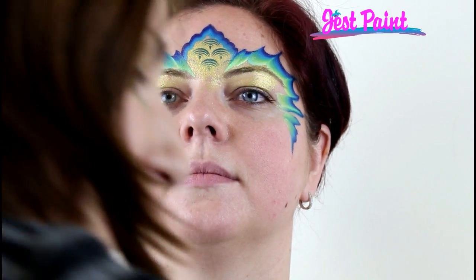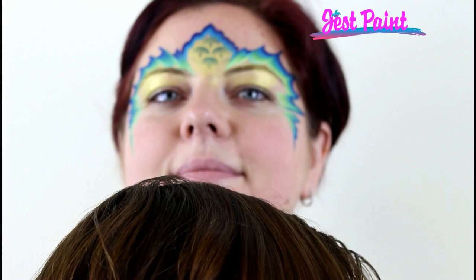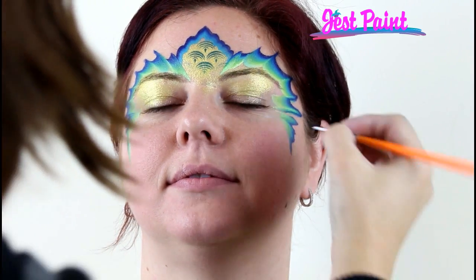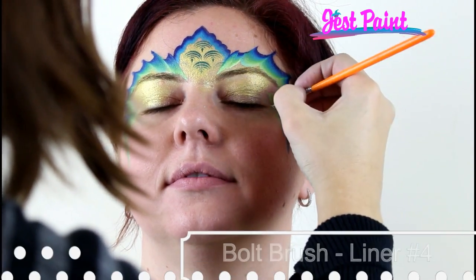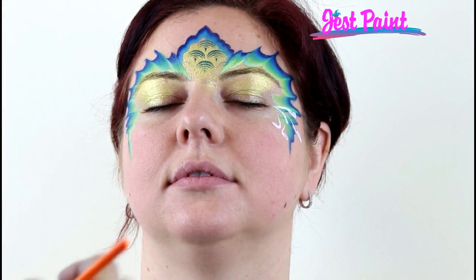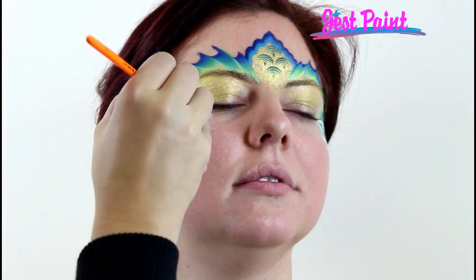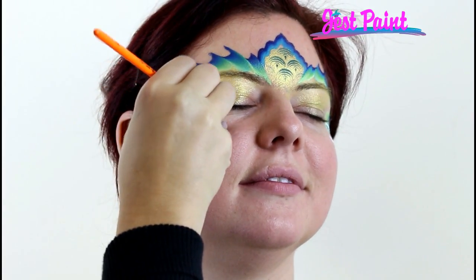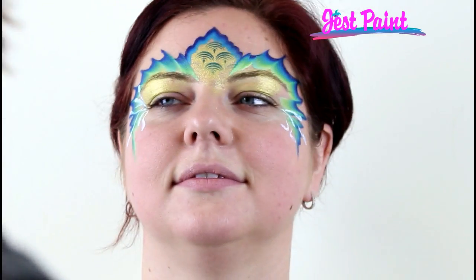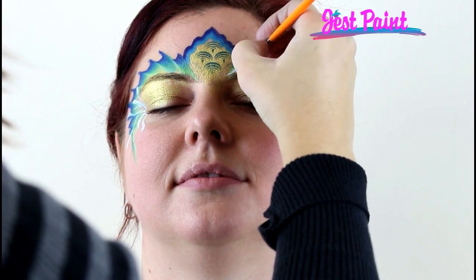All right, so this is like the basic design and then you can add details depending on how much time you have. So I'm just going to throw out some little squiggles and highlights. I'll just do a couple little drag drop teardrops. Can you just turn your head that way, Kristen? Good job — she's such a good model. Kristen is a face painter too so she knows all about turning your head the right way. And then I'm going to just put a couple little teardrops up in here.